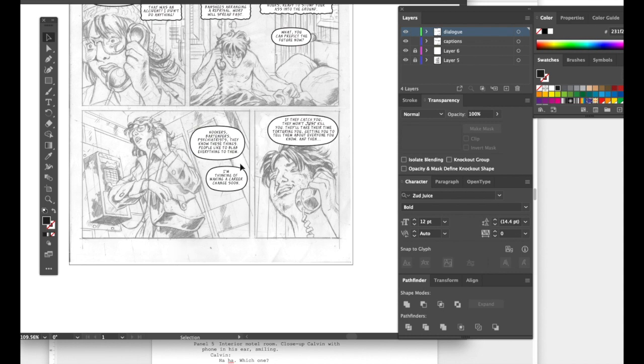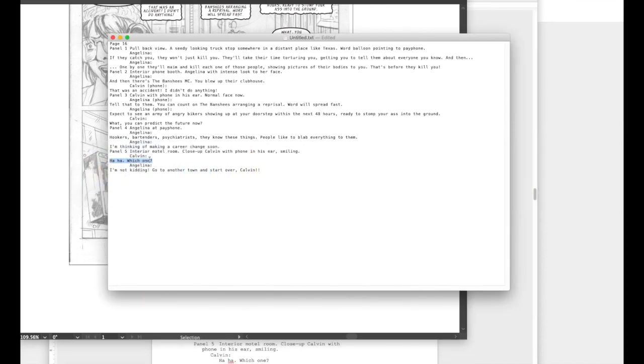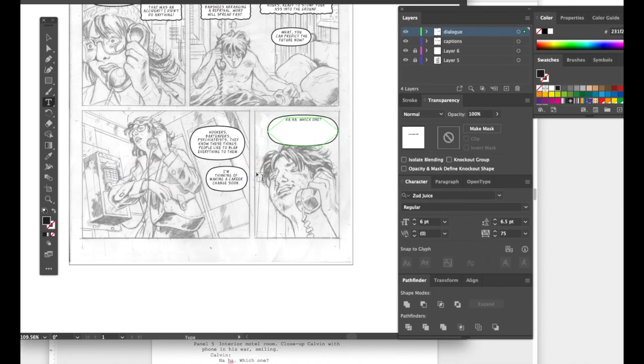The dialogue here: 'Hookers, bartenders, psychiatrists — they know these things, people like to blab everything to them. I'm thinking of making a career change soon.' And then he says 'Haha — which one?' — since she's a bartender in the story and he's joking, like 'are you a bartender or a hooker?'